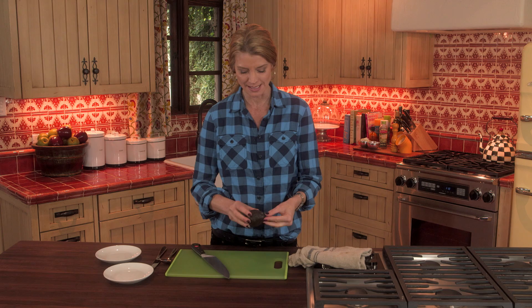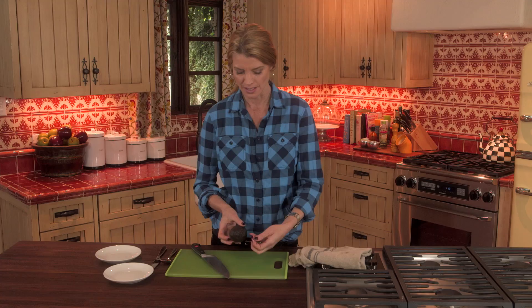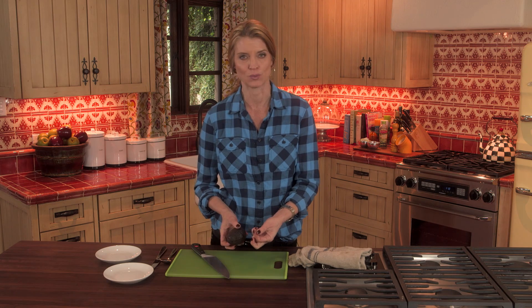First thing you want to do is look to see if there's the stem, and you just want to make sure you get that out so that it doesn't end up in your guacamole.